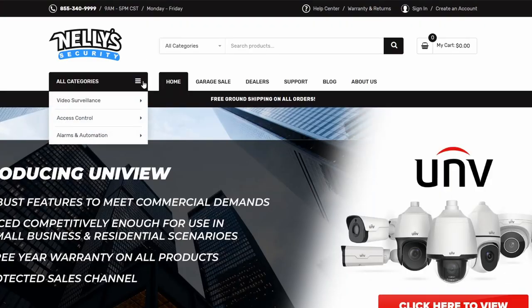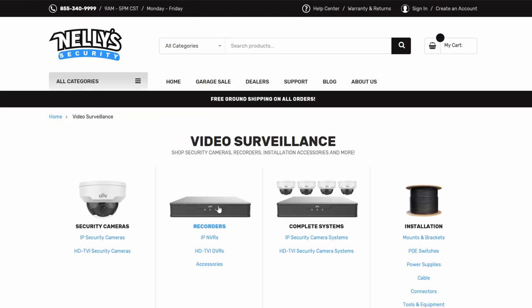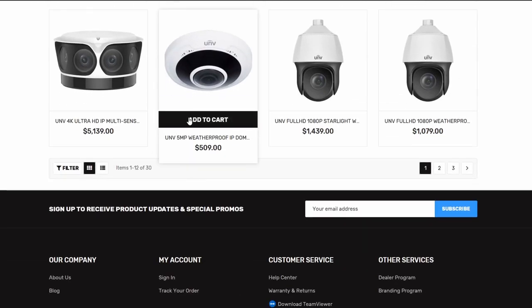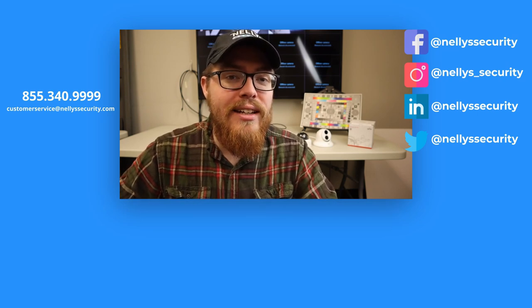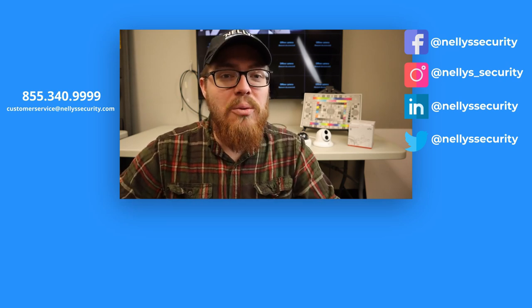In the meantime, if you're interested in checking out these cameras for yourself, head on over to www.nellysecurity.com. Under video surveillance, click on Uniview. This is the second video in our Uniview fixed lens camera series — if you'd like to see the rest of the videos in this series, feel free to click the thumbnail on your screen. If you want to be notified the next time we upload, be sure to subscribe to our YouTube channel and click the bell. Thanks again for watching, and we'll see you next time.